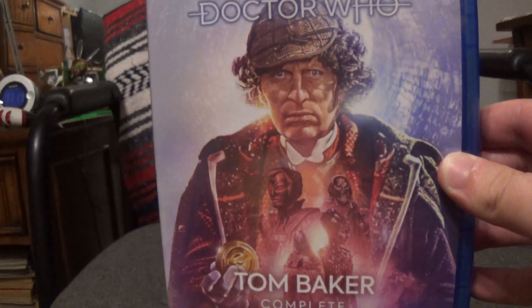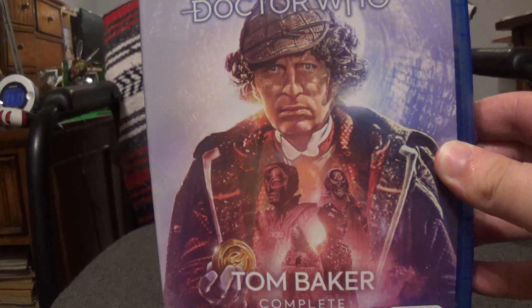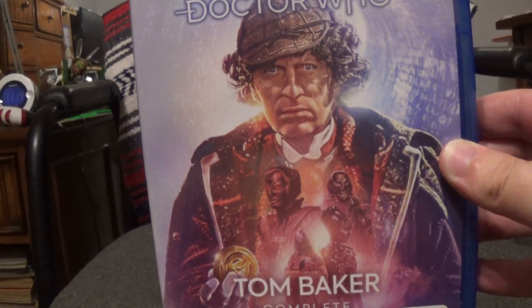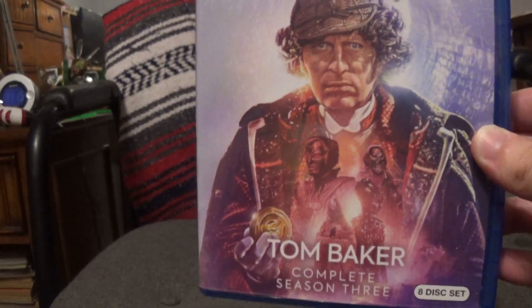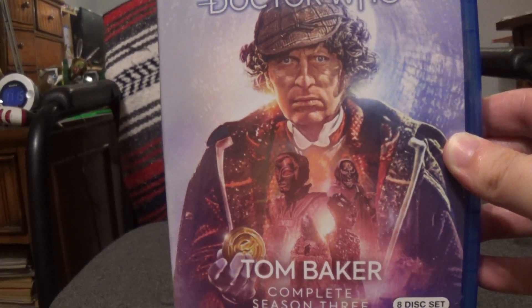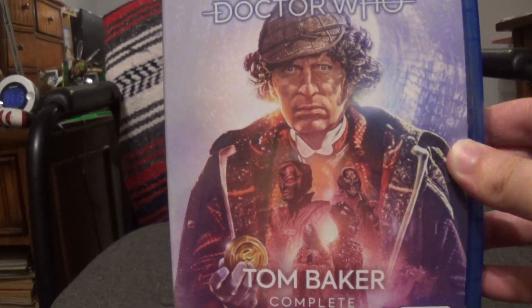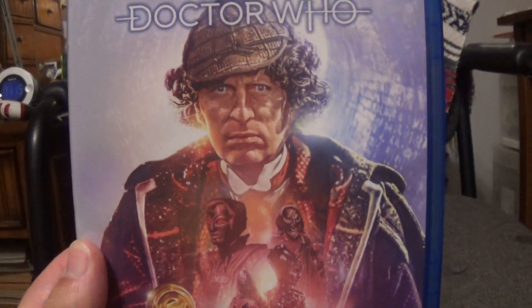Unlike the Sylvester McCoy set I reviewed last time, where I got it from Amazon, this one I got from Barnes and Noble. I had it pre-ordered on Amazon, but my order wasn't going to come until next week. So I went to Barnes and Noble, they had one copy left, I grabbed it and cancelled my Amazon order. I'm glad to get this right off the bat — I've been looking forward to this ever since it was first announced.